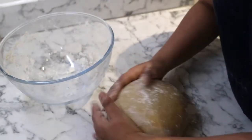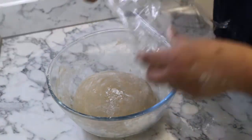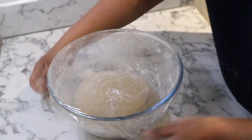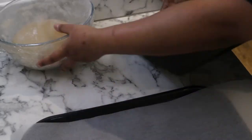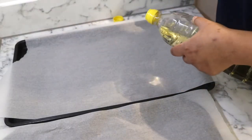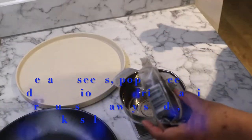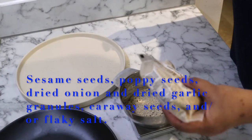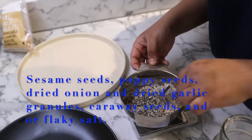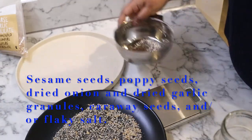Then I dust it with some flour, place it back in my bowl, cover it with cling film, and let it proof for about one and a half hours. While my dough is proofing, I prepare two baking sheets with parchment paper and grease them well with some flavorless oil. Then I weigh all the spices and sea salt except caraway to prepare my everything bagel topping — half onto one plate and to the other plate I add some caraway seeds.